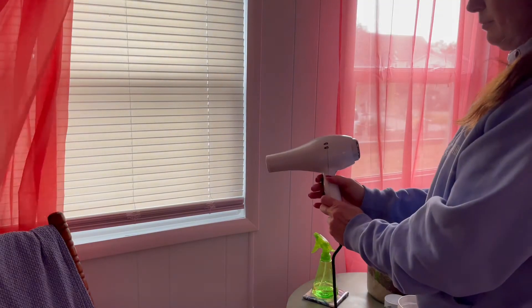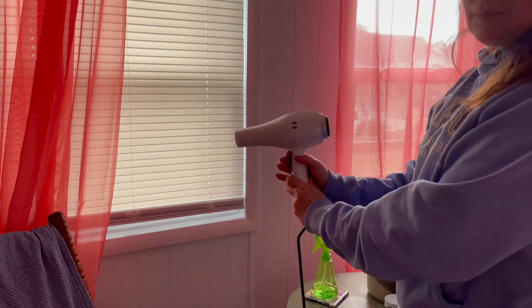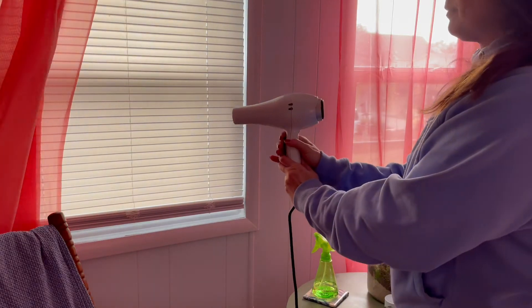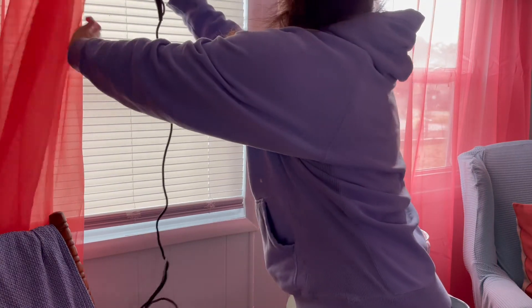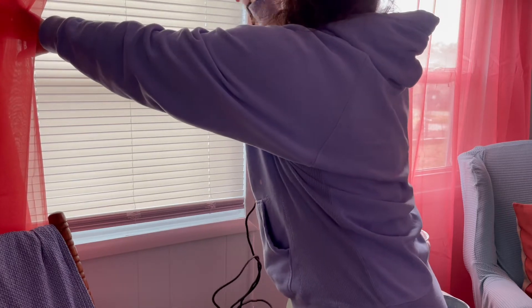Let's get to number one. This one's a simple one — you may have thought about it before or maybe not. I just thought I'd share it in case you're a new homeowner. The first one is to use your hairdryer to clean your blinds. Those pesky blinds are such a pain to clean. Even if you get one of those little blind cleaner tools, it never really seems to work. So one of the easiest ways to get the dust off is to just take your hairdryer, set it on the cool setting, and just blow away that dust. Bye-bye dust.